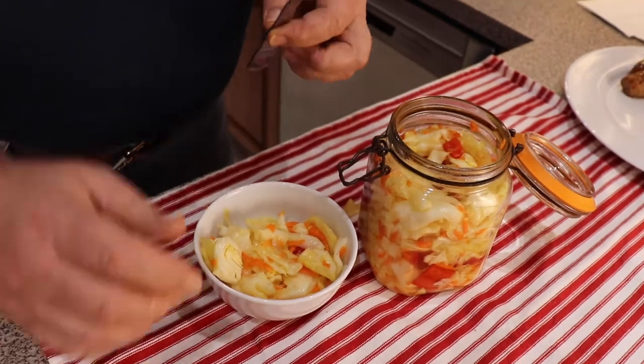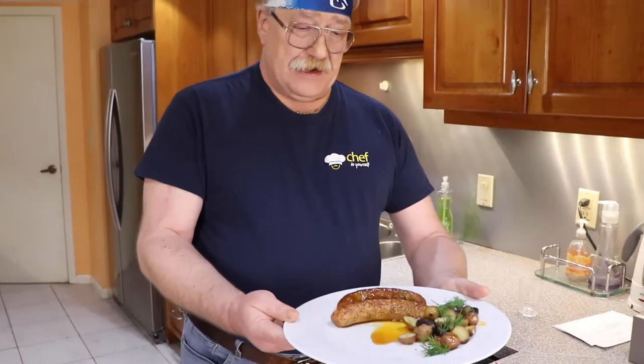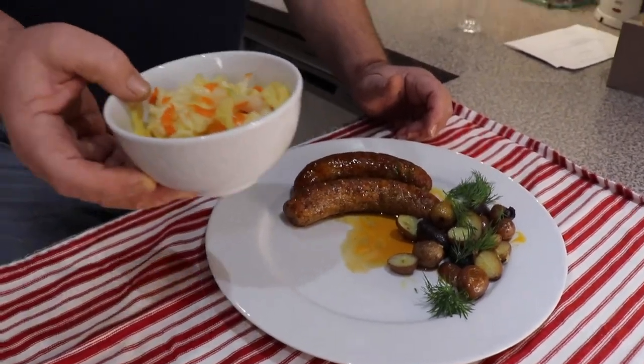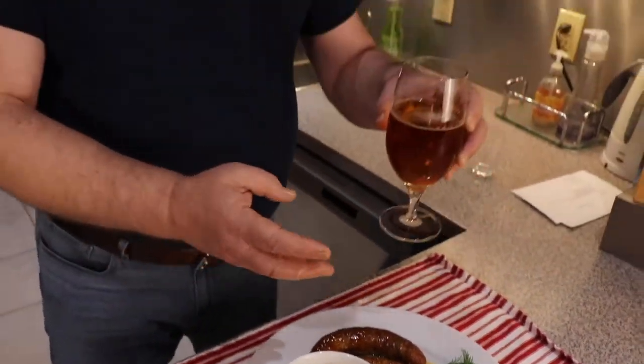And you know guys, I want to really try it and see how it turned out. So good! So refreshing. So crisp. And now my serving suggestions: we're gonna put Italian sausages, roasted potatoes, and as a very nice addition, our cabbage. And of course I believe that these sausages and cabbage will go very well with a cold nice beer, guys.